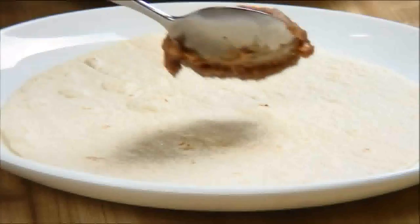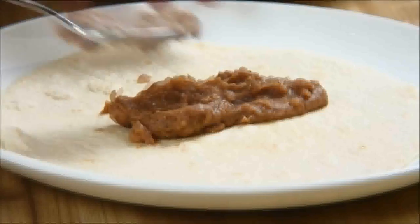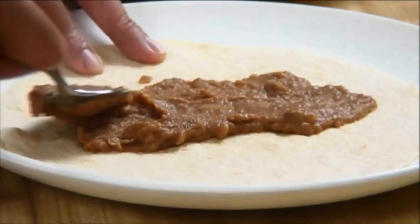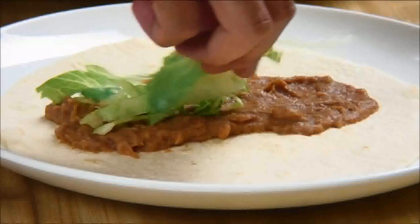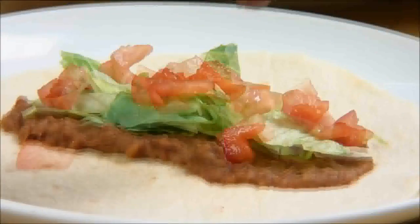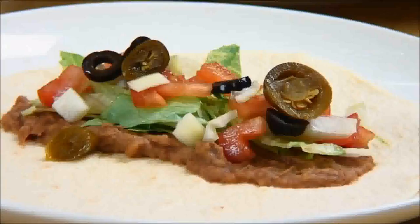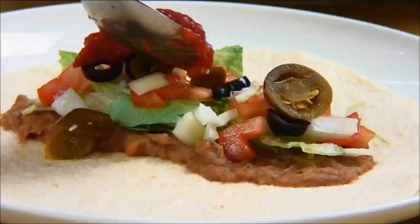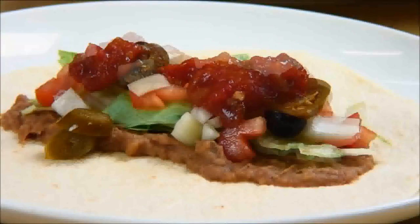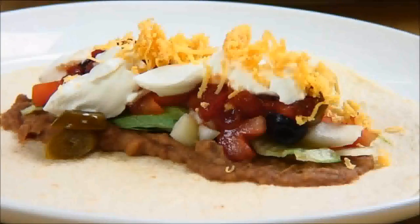The first step in building our burrito is to place the refried beans onto the center of the tortilla and spread it out so it's about an inch and a half away from the edge. Followed by the iceberg lettuce, the diced tomatoes, onions, the black olives, some jalapeno peppers, a nice layer of salsa — this is just medium salsa, you can use hot or even mild. Then the sour cream and last but not least the grated cheddar cheese.